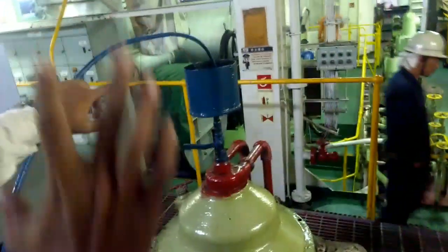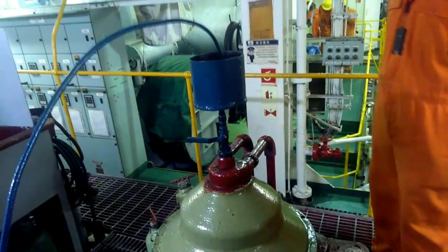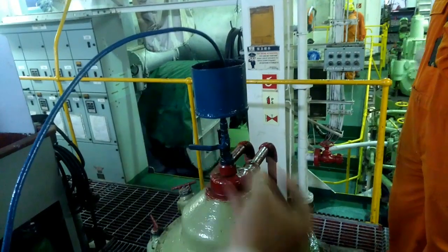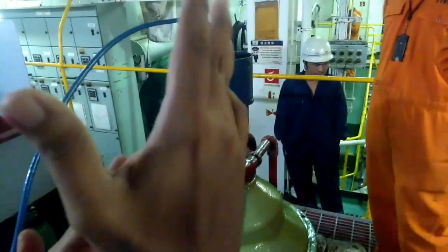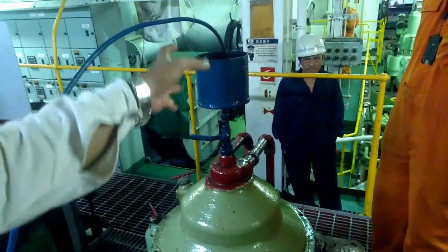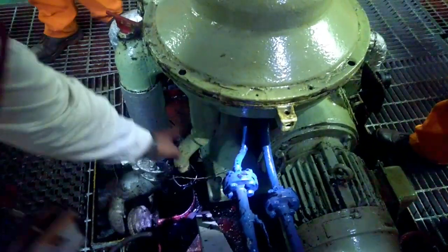Why is sealing water given? Basically you want to maintain the interface. The two things which are deciding, especially in this purifier, are sealing water and your gravity disk. Gravity disk is based on the density of the fuel. Basically the gravity disk is the one deciding at which point the interface should be. If it is excess, it automatically goes out on the water outlet side. This is your sludge side, and the sludging water and operating water go out from here.